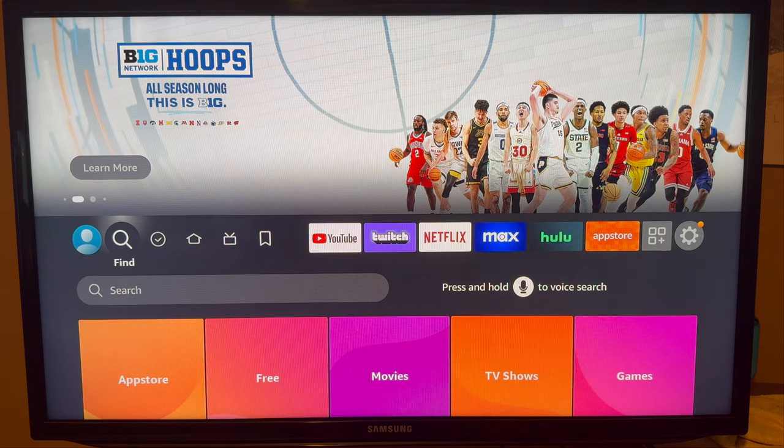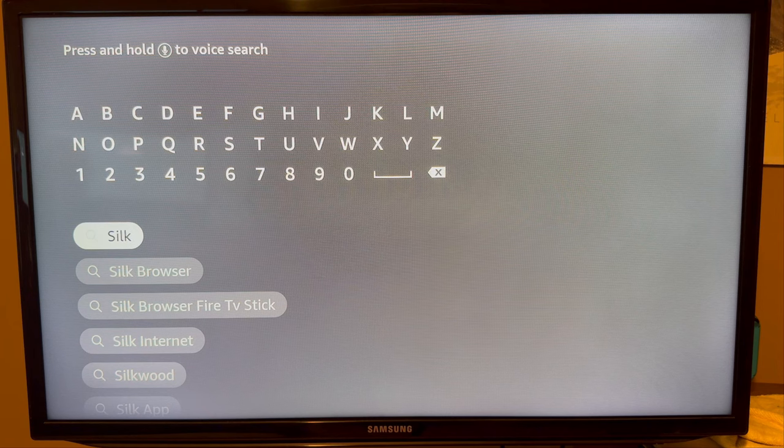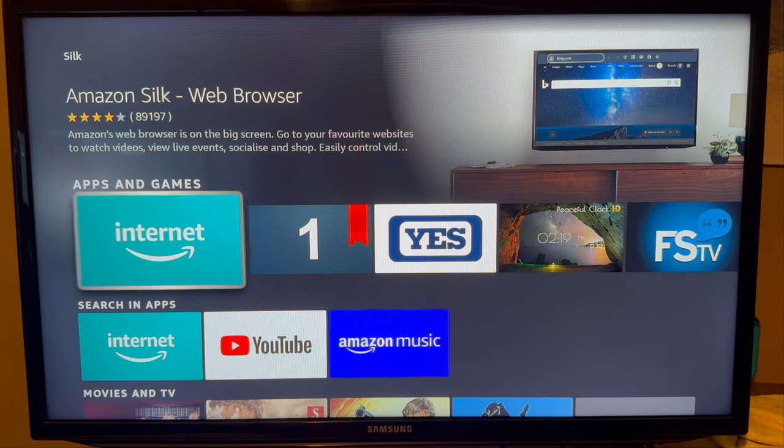You first want to scroll down and select App Store. Then on the App Store, you want to select the search bar and search for either Silk or Silk Browser and select that. You should see the official Amazon web browser pop up.